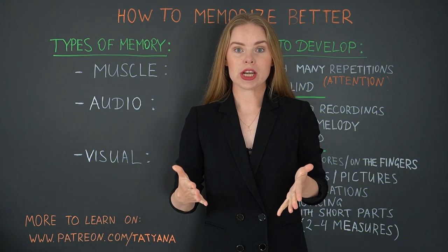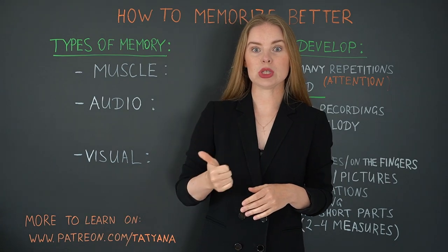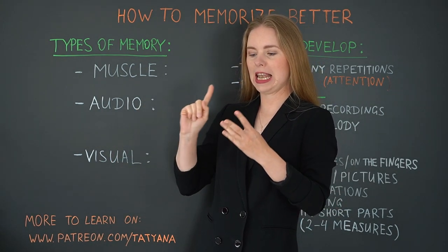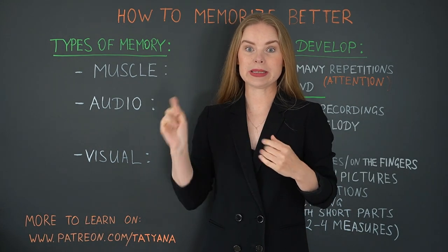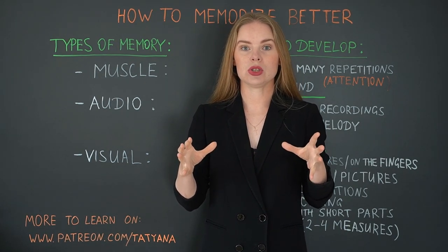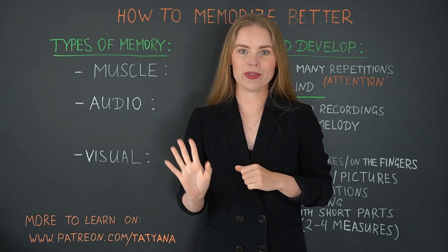When we learn a piece of music we usually use five types of memory: the first one is muscle memory, the second is audio memory, then we have visual memory, then we have intellectual memory, and then we have emotional memory. To be able to memorize the piece really, really well and securely, it's good to combine and to use as many types of memory as possible. The best way is to use all five of them.